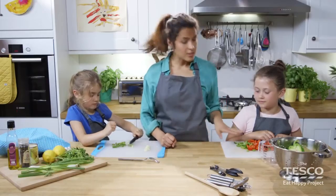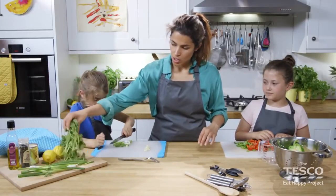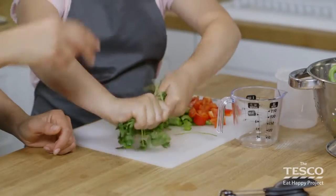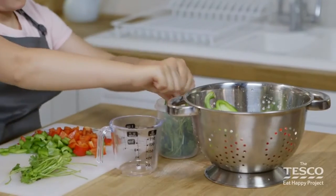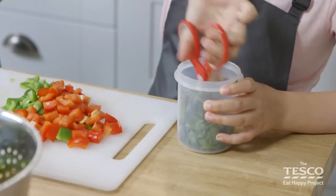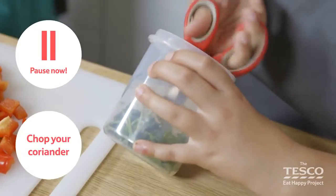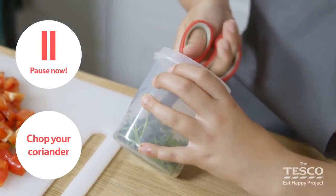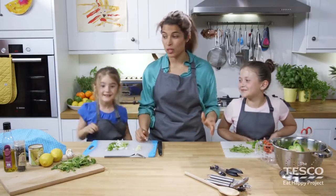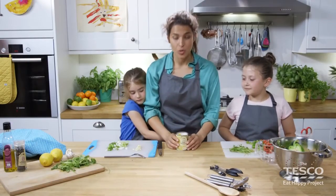Oni's just finishing off the spring onions. Elizabeth has just finished her peppers, so I'm going to get her to do the coriander. Elizabeth, can you just put some leaves of the coriander inside the beaker, separate them, and then chop it with the scissors. What we need to do now is open our can of sweet corn and drain it — we've done ours already — and then we're going to add this to the couscous as well.